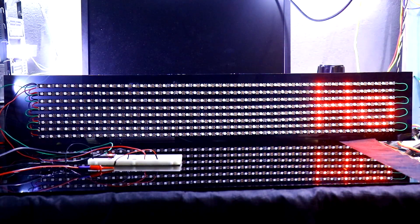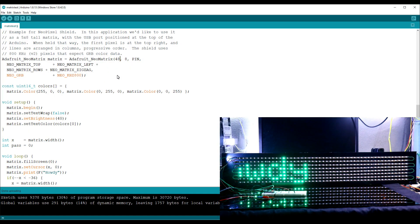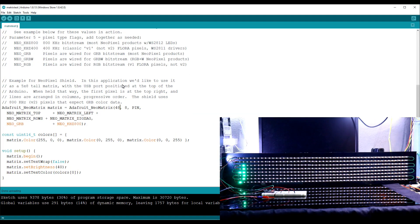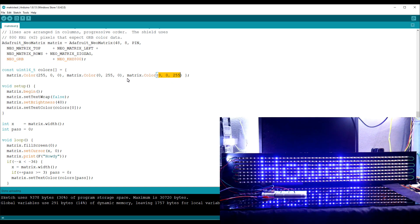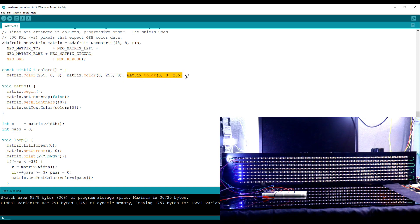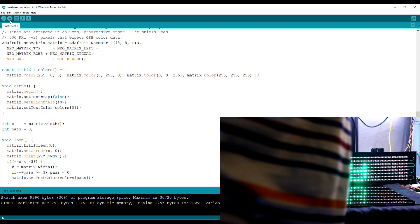Now we are getting the text. It will change color according to the R, G, and B values. If you want to add another color, just copy this. If you want white, then set all three values to 255, 255, 255.